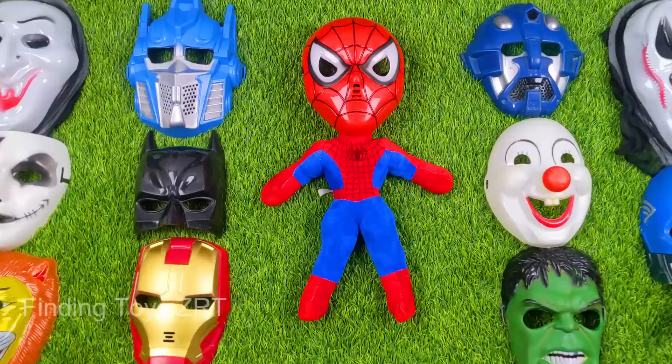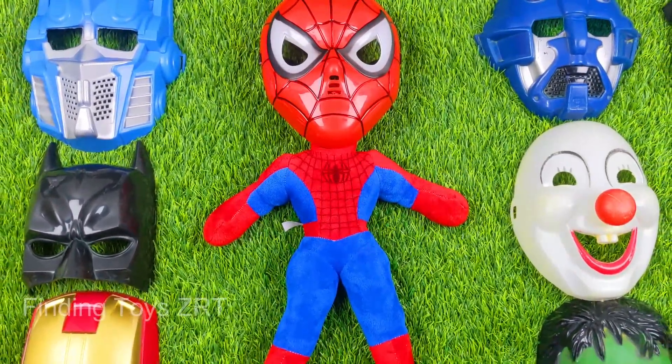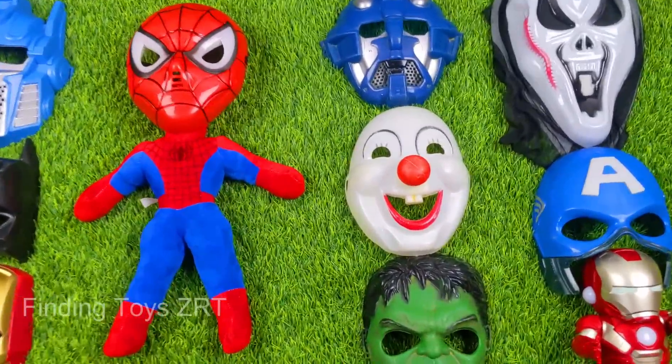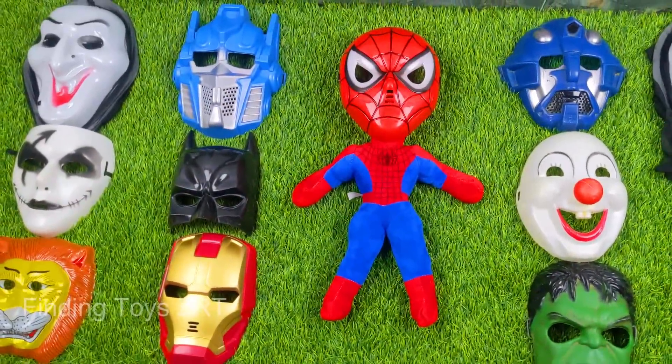Look friends, here is a beautiful Spiderman action figure — a nice soft action figure. Come, let me introduce you to each one of these superhero masks and action figures in this collection box.